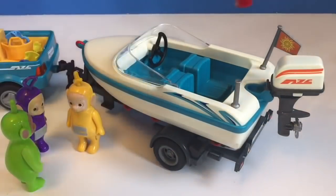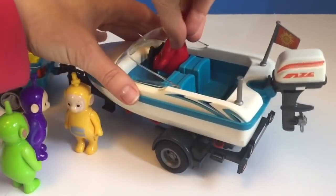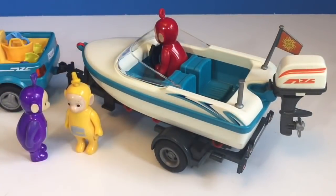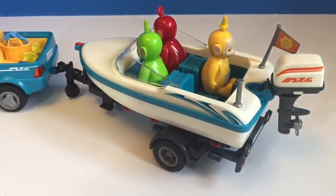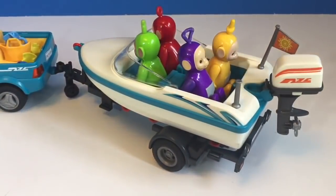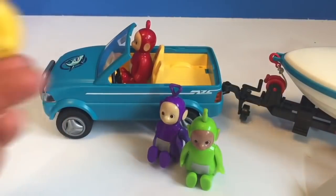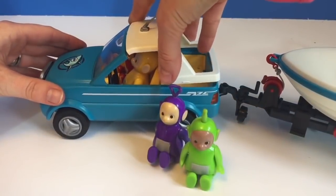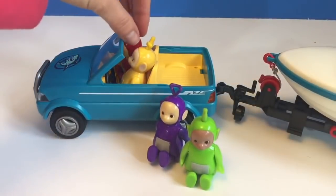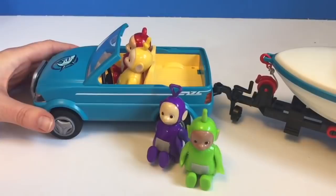The Teletubbies want to sit in the boat to see how comfortable the seats are, and then they'll take it for a ride later. Poe hops in first, then Dipsy, and Lala and Tinky Winky try out the back seats — a perfect fit for all four Teletubbies. Everyone get in the car — it's time to take the boat to the water. Lala will drive this time. The car comes with a top in case it's raining but the Teletubbies are too tall and the top won't fit on. That's okay — it's a nice sunny day. Just make sure you wear your sunscreen, Teletubbies, and don't forget the sunglasses.